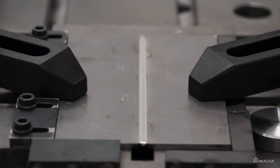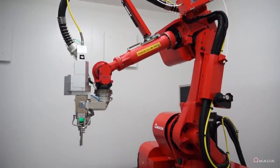Introducing a new era in laser welding: the FLW 4000 M3.